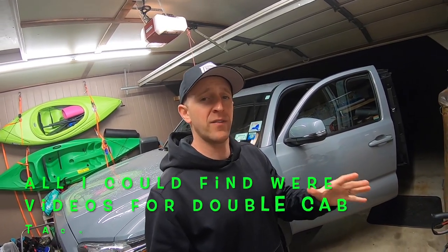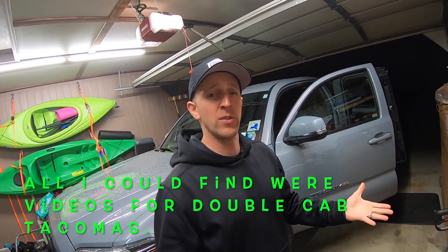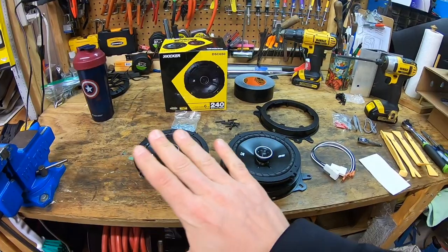When I was researching how to install speakers in the access cab doors, I couldn't find any videos on YouTube showing how to do this, so I hope some people out there find this video helpful.